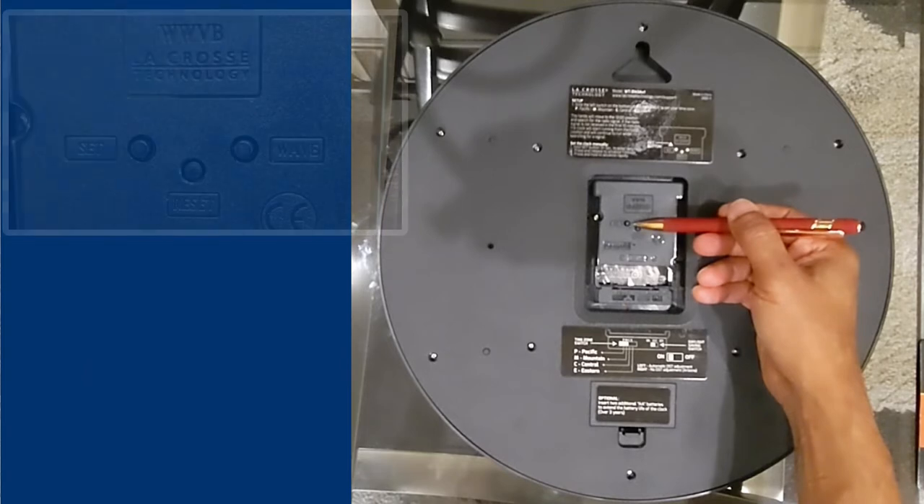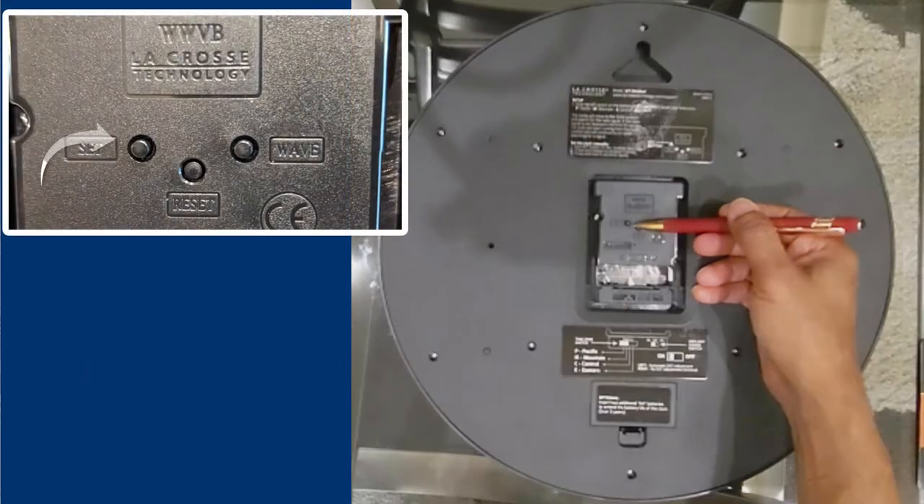Moving on, we have the Set button, which is a highly useful feature. It allows us to manually set the time until the clock receives its signal and updates accordingly. In case you are unable to receive the signal at all, this button still enables you to use the clock as a normal timepiece.